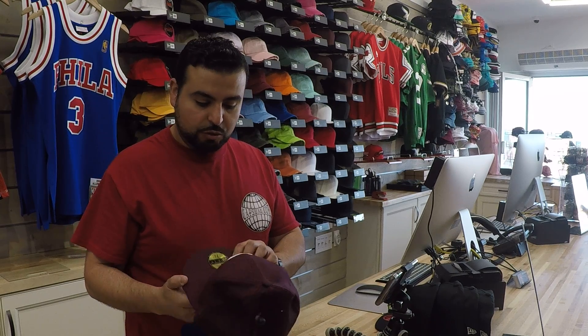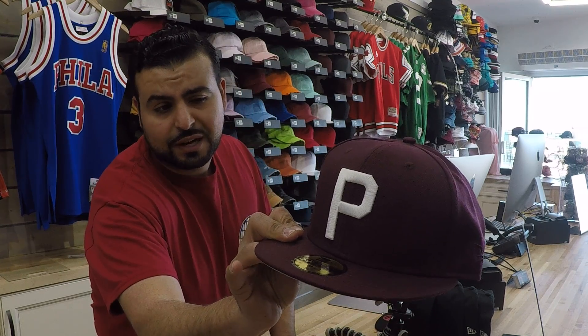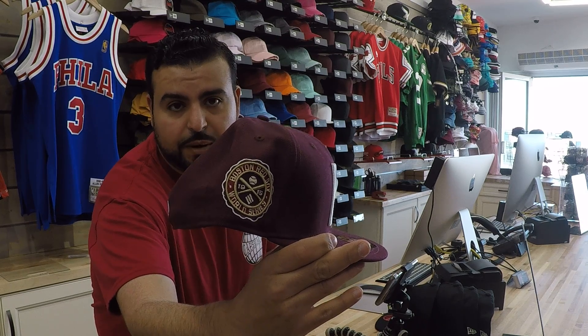Another one that we did which is really cool — this is not really a cardinal red, it's more like a maroon. This is the 1950 Boston Red Sox Philadelphia Phillies game hat.